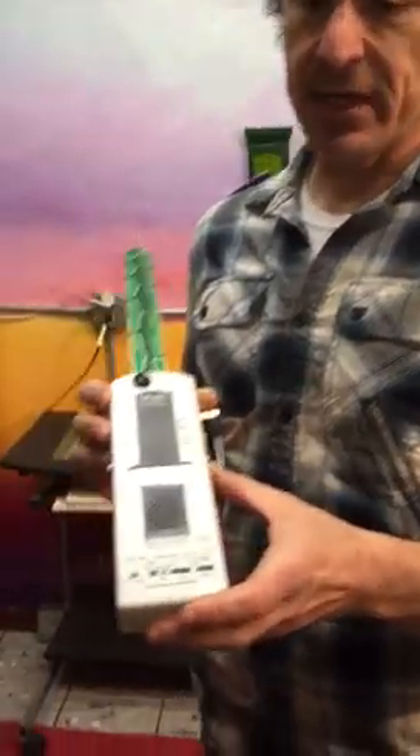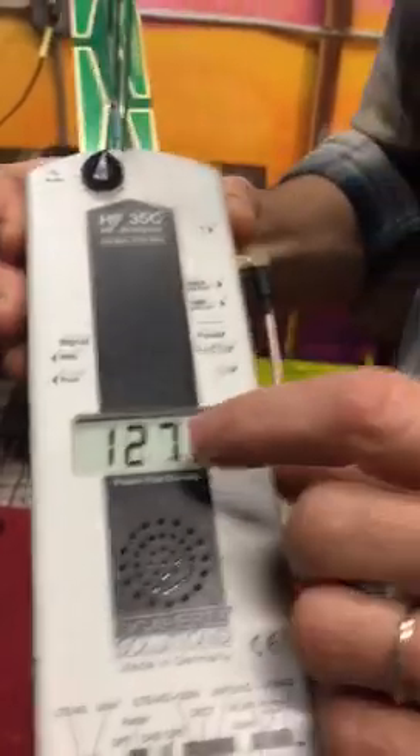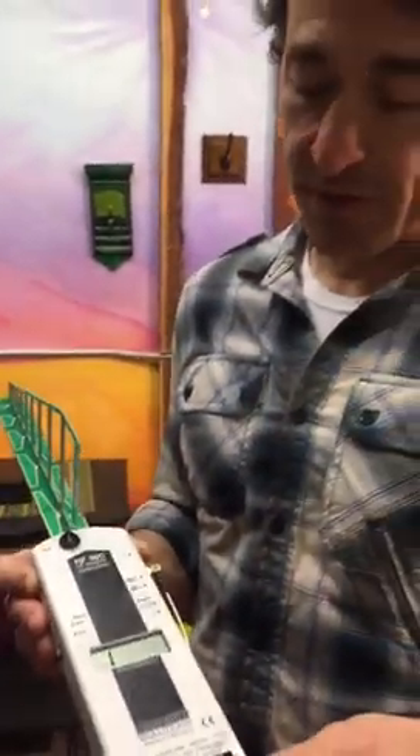I'm going to turn this instrument on — you're going to hear a very, very strong noise. I'm going to show you how much radiation the Wi-Fi router emits. Number one means that it's actually past 2000 units per square meter. If it's over 2000 units, it's very, very strong radiation.